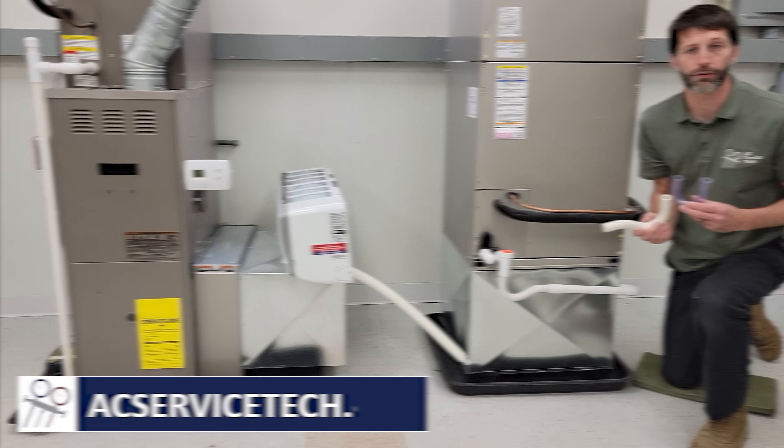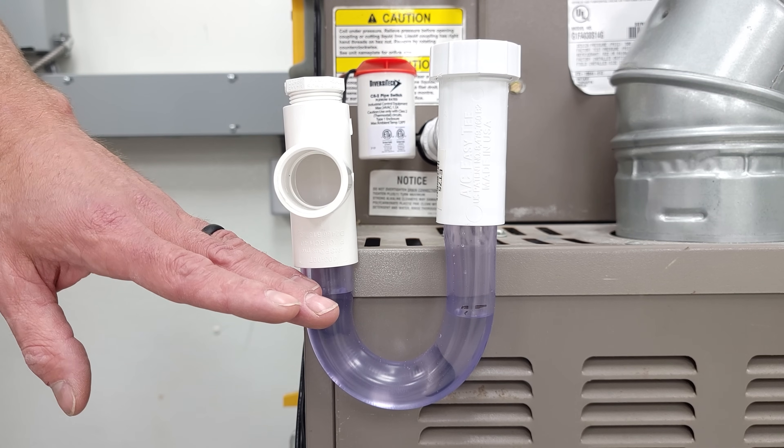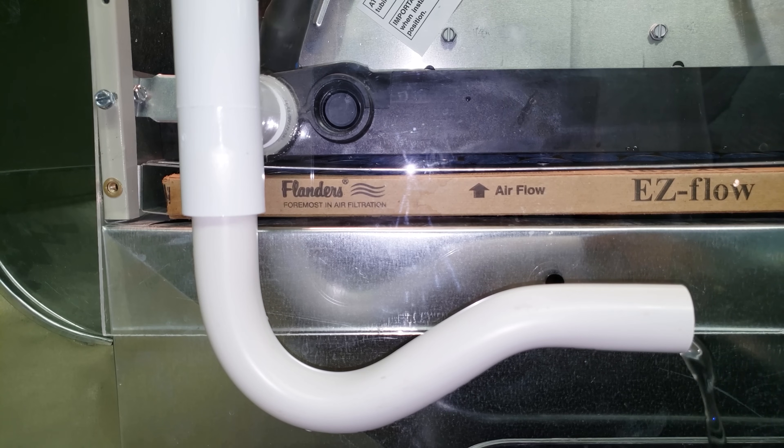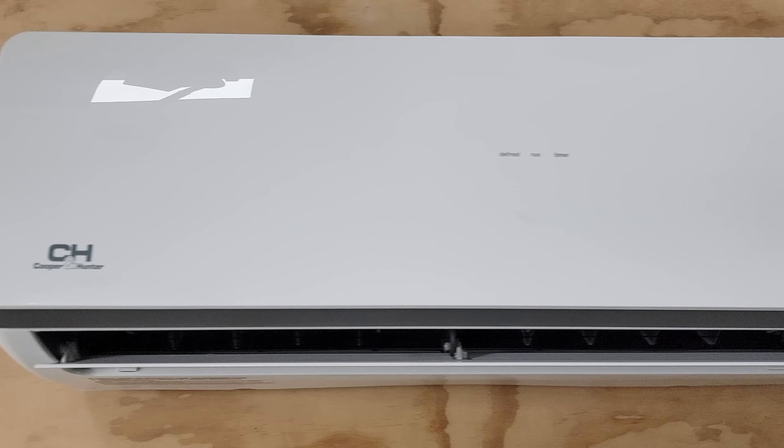This is Craig Migliaccio from AEC Service Tech, and today we're going over the function and the problems associated with a condensate trap — how it works, when it's needed, whether it's needed on a furnace and air conditioning system, an air handler and air conditioning system, or a mini-split unit.